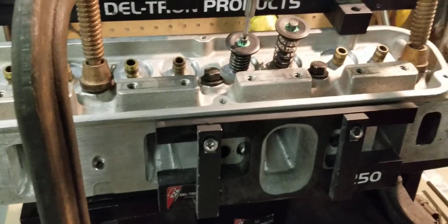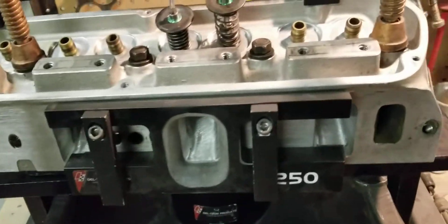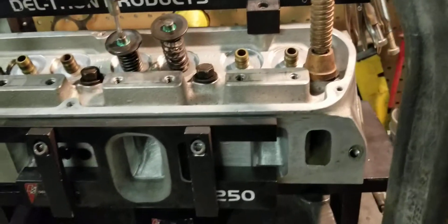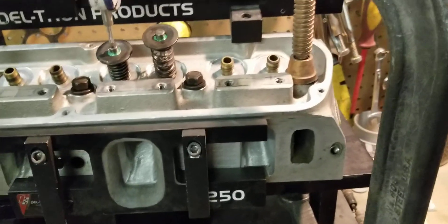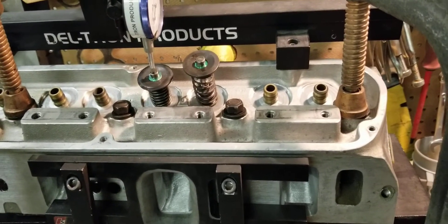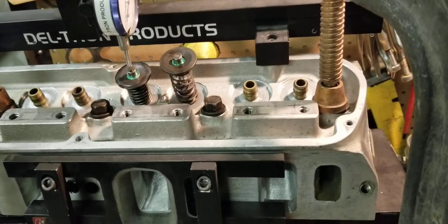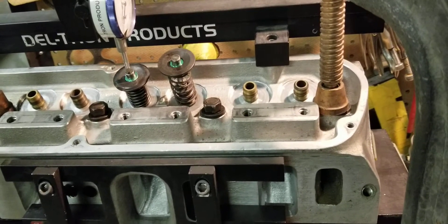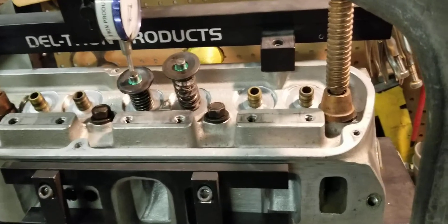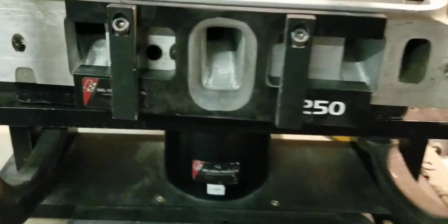This is going back to the customer and he's going to be happy. The exhaust checked in at about 193 at 600 thousandths. At 100 thousandths the exhaust was 64, at 200 thousandths it was 113, at 300 thousandths it was 156, at 400 thousandths it was 173, at 500 thousandths it was 182, and at 600 thousandths the exhaust was 193 — and that's on a 460 bore.